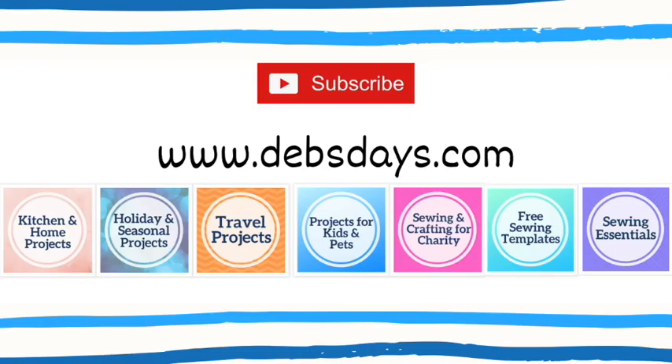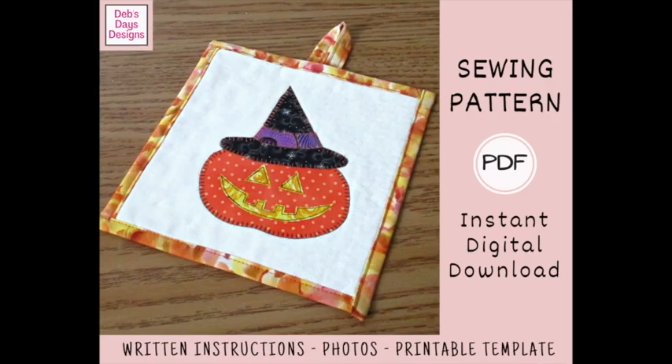I publish new content frequently, so be sure to subscribe to my YouTube channel and check out the blog at DebsDays.com, where you'll find plenty of sewing and crafting projects. It's also where you'll find a link to the written version of this project with step-by-step instructions, cutting measurements, photos, and the printable templates. Since it's a digital download pattern, you can get started on your very own jack-o'-lantern potholder today. I've added a link in the description below this video.